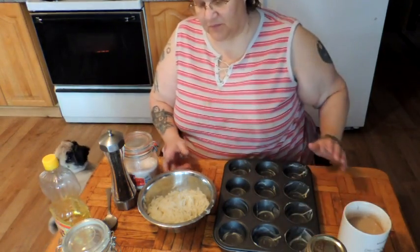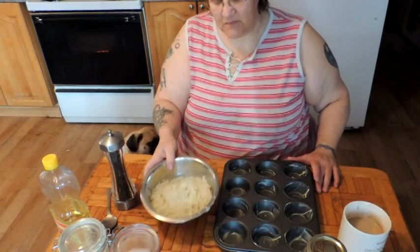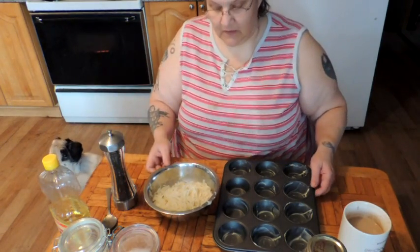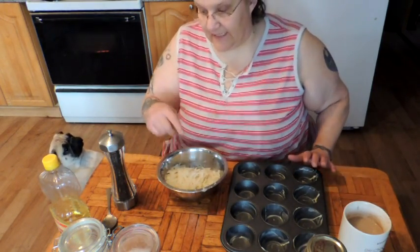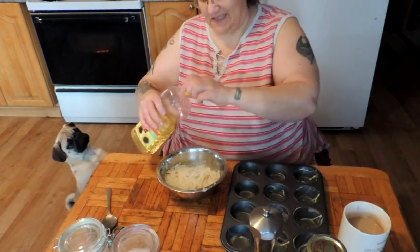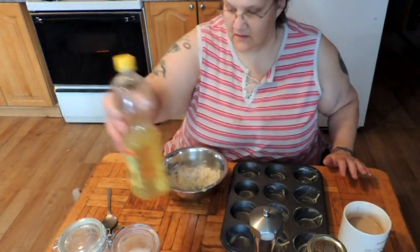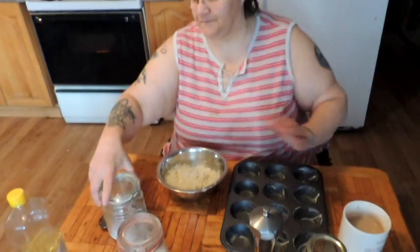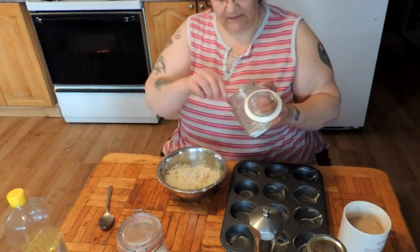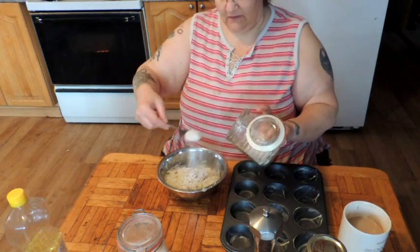All I did was put some Angus in the bottom of this bowl and poured some boiling water in, then drained them once they rehydrated. It's that simple. Today I'm not putting an egg in here because I didn't like the way it stuck to the muffin tins, so I'm just going to add a couple of tablespoons of sunflower oil and a couple of tablespoons of my potato starch because that will help bind it together.